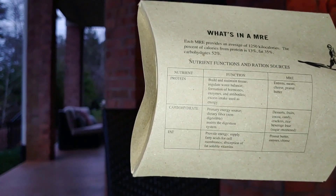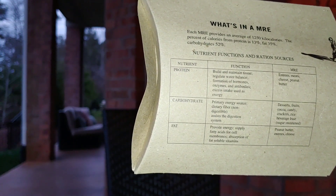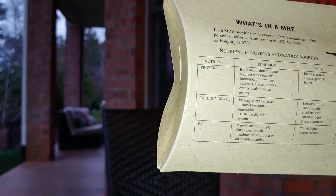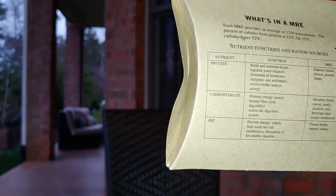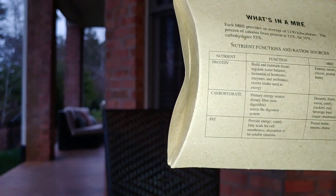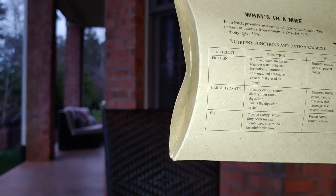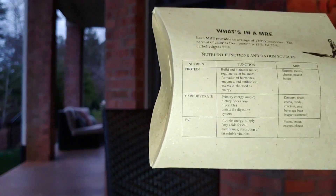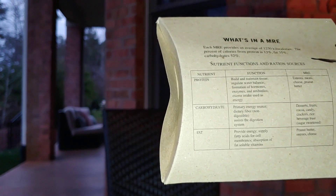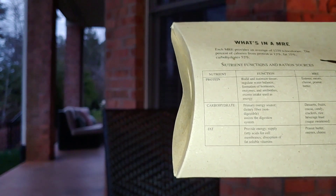What's in an MRE? Each MRE provides an average of 1,250 kilocalories. The percent of calories from protein is 13%, fat 35%, carbohydrates 52%. This should settle a lot of questions about the calories in MREs because that question is pretty common. Here's also some information about what is protein, carbohydrate, and fat, and what part of the MRE has the most of that.